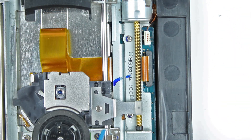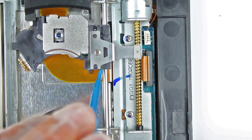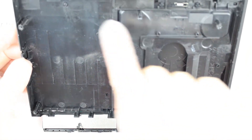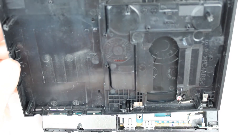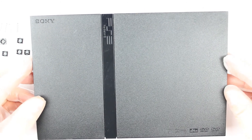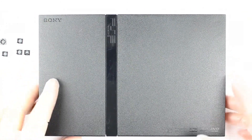Wenn alles richtig gemacht wurde, sollte sich der Kopf mitsamt der Schneckenstange wie hier sichtbar problemlos bewegen. Jetzt können wir den Deckel wieder schließen. Dabei darauf achten, dass die vielen Führungen alle richtig ineinandergreifen. Die Gehäusehälften müssen leicht und locker aufeinanderliegen, bevor wir sie wieder festschrauben.